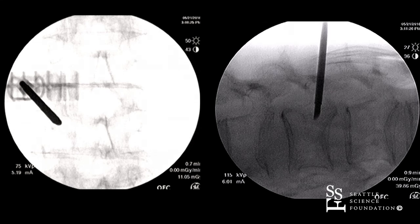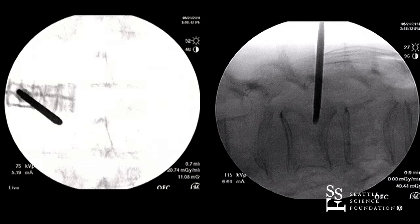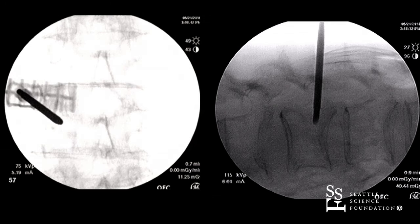You would not do this in a burst fracture, right? I would not do this in a burst fracture, no.